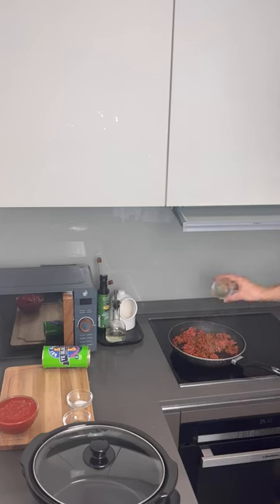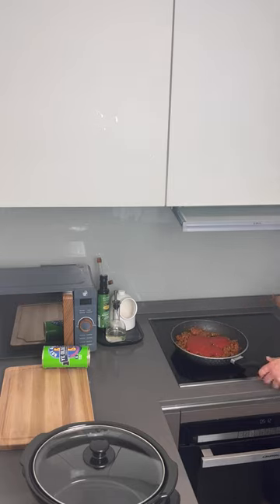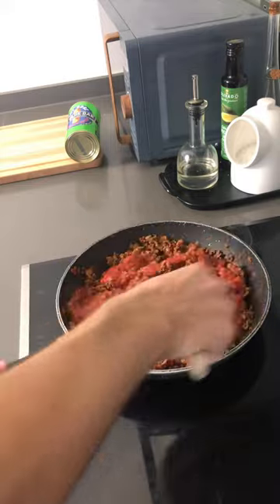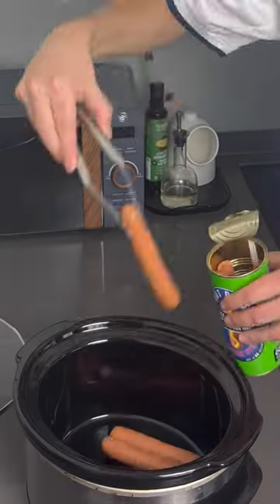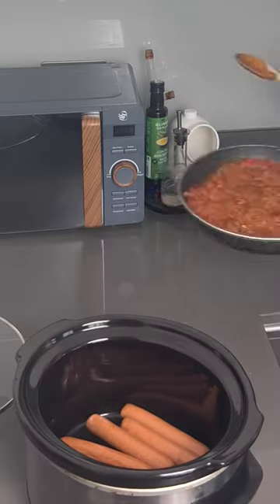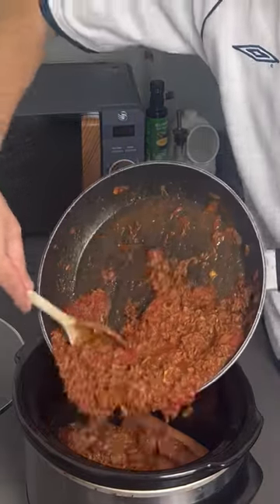Add Worcestershire sauce, sugar, and oregano. Add tinned tomatoes and stir that through. Then it's just a case of adding your hot dogs to the bottom of the slow cooker and pouring over that chili mix.